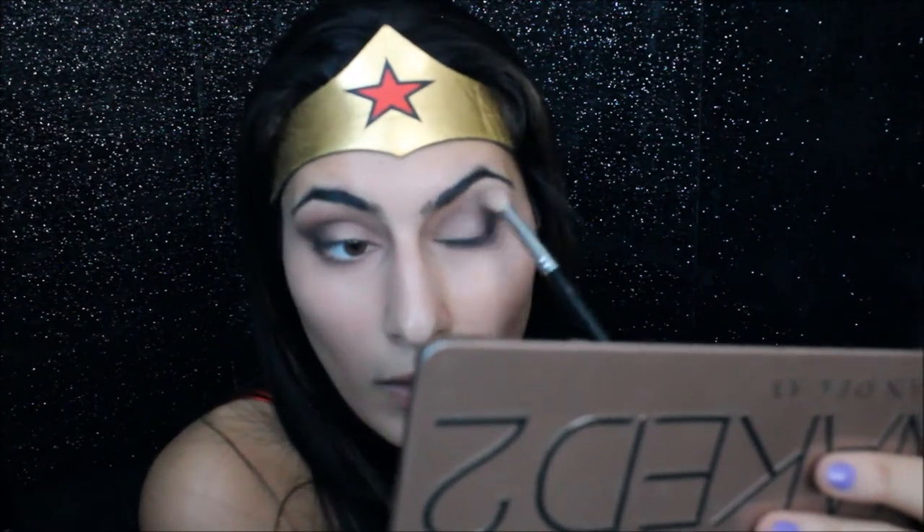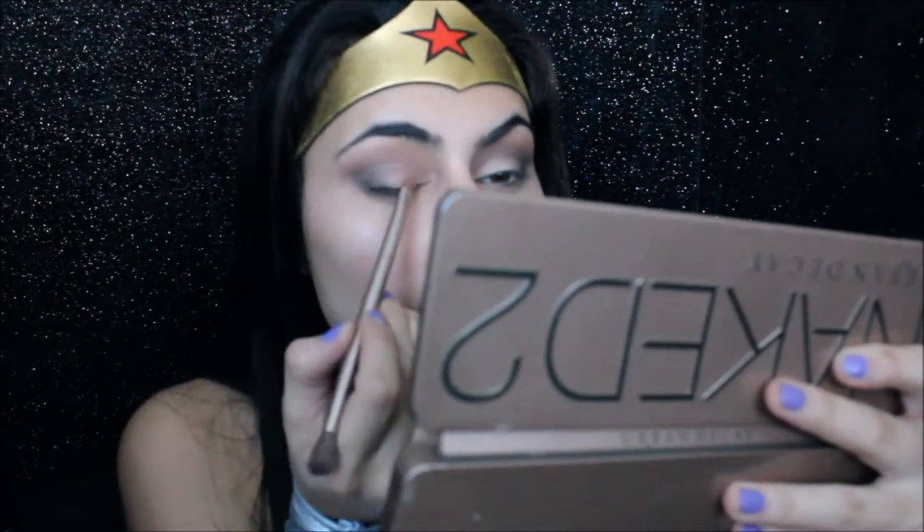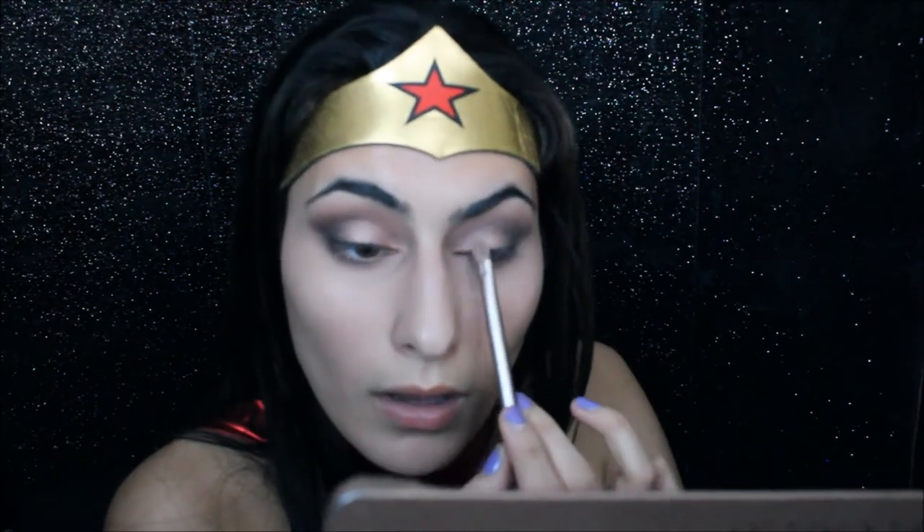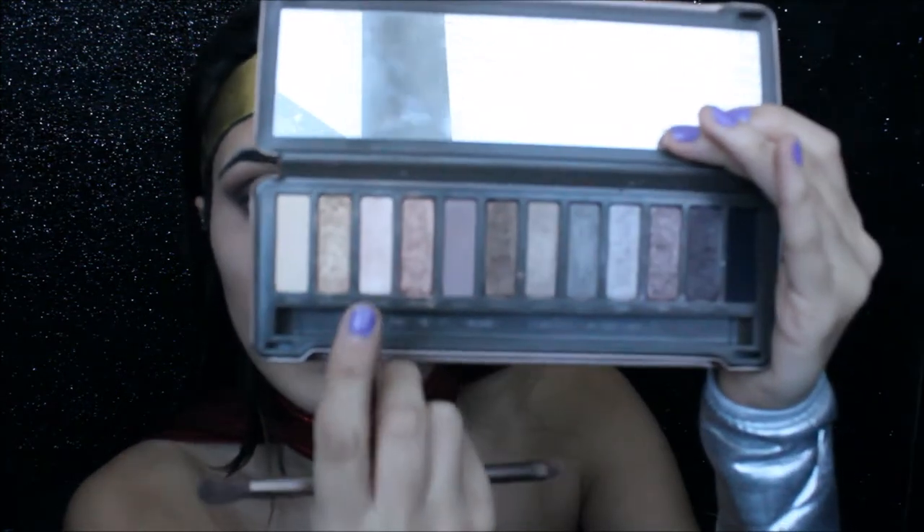I'm going to go in with this black shade, and then I'm going in with Chopper — it's kind of a rose gold shade. And for my brow bone, I'm going to take the shade called Booty Call.